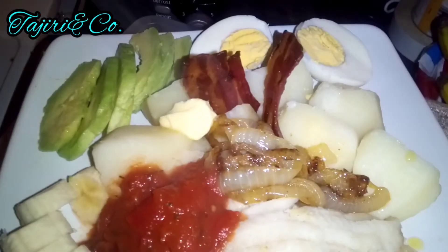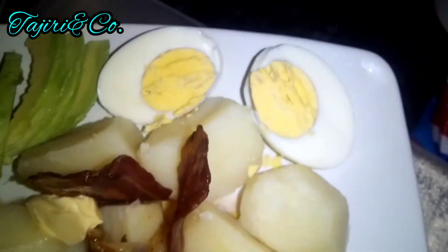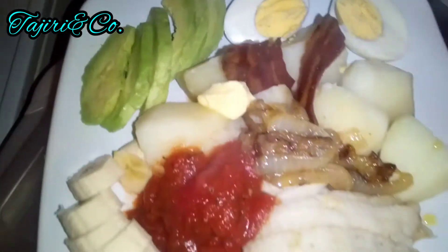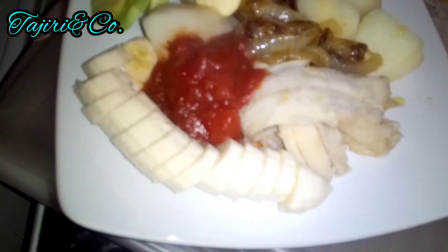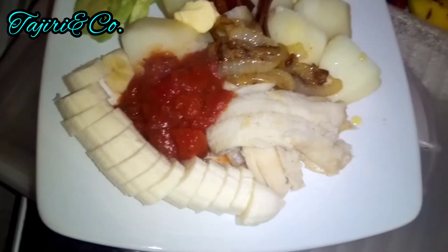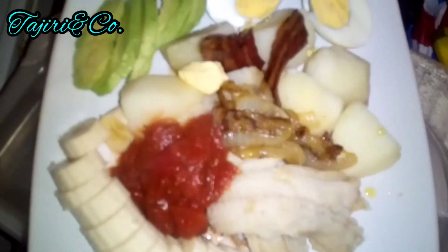My potatoes, my egg, my avocado, fresh and delicious. This plate was wow, to be honest. I want to eat it again right now. Yeah, simple pleasure.